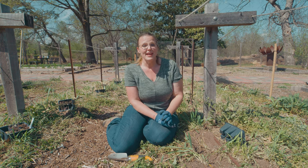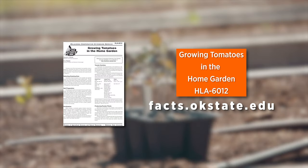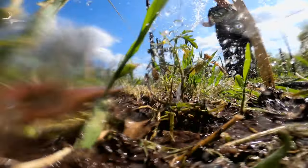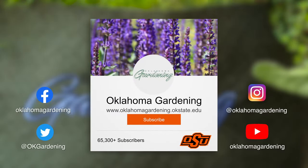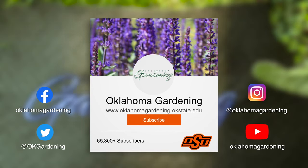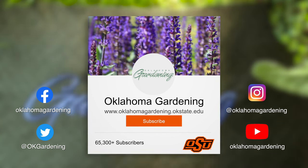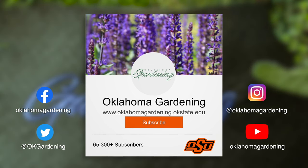Stay tuned as we head into the season and I'll give you an update when they start producing. Check out this fact sheet for more information. We hope you enjoyed this video as part of our Oklahoma Gardening YouTube channel. You can also find more videos on the OK Gardening Classics YouTube channel, and join us on social media for great gardening tips, photos, and discussion.